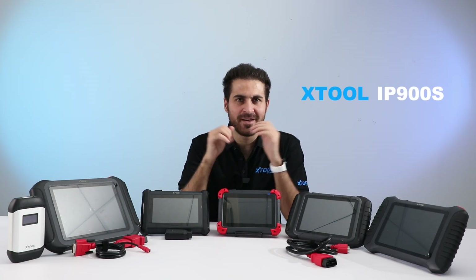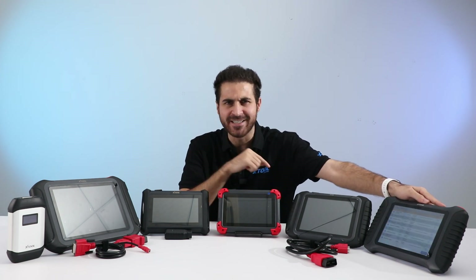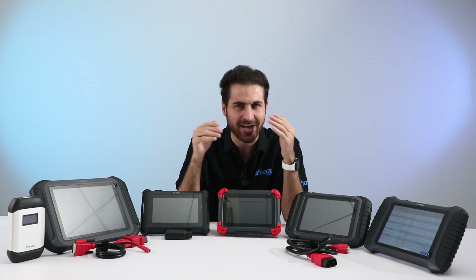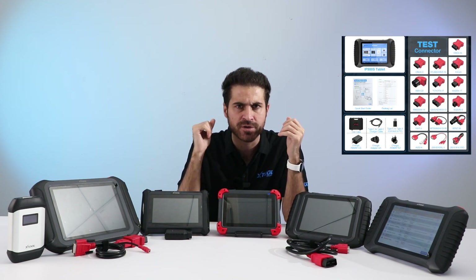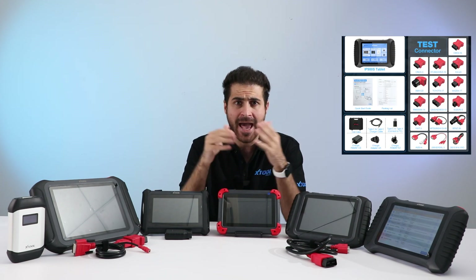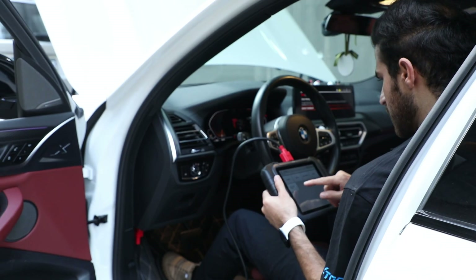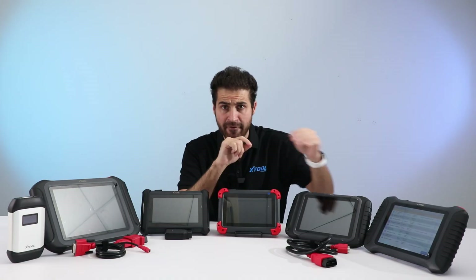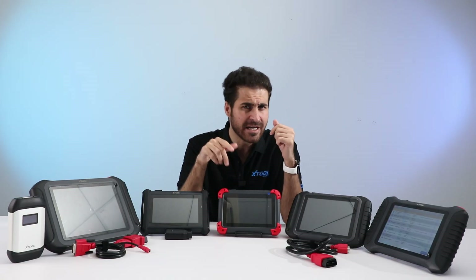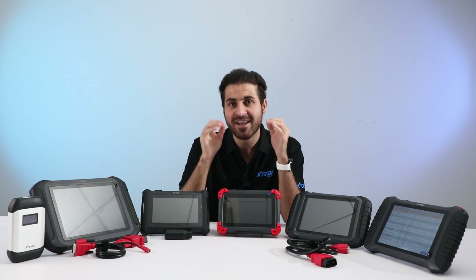The Xtool IP900S is an upgraded version of the D8S. It comes with more accessories to support a variety of vehicle OBD ports, so you don't need to spend extra money on that. The IP900S also supports FCA AutoAuth. If you have a high demand for these features, this product could be the right choice for you.